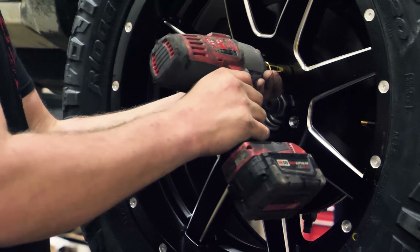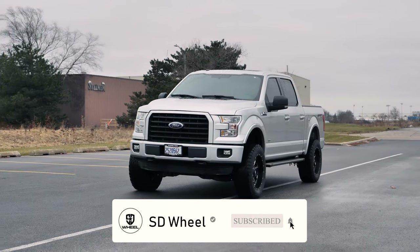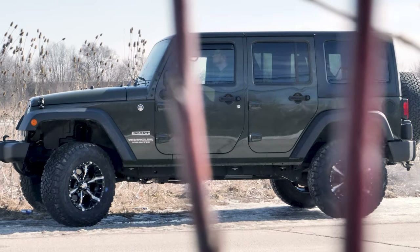The truth about offset. There's nothing like getting new wheels installed on your vehicle and noticing the looks you get on the street. But when you're dealing with aftermarket wheels, it's not only about looks. You must be aware that proper fitment is also essential.